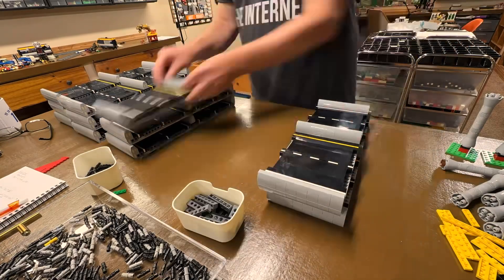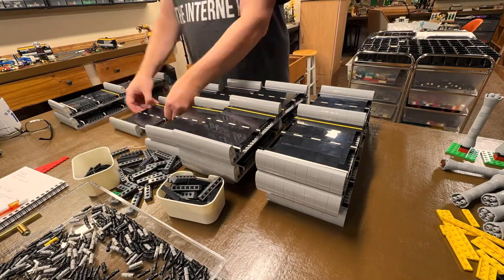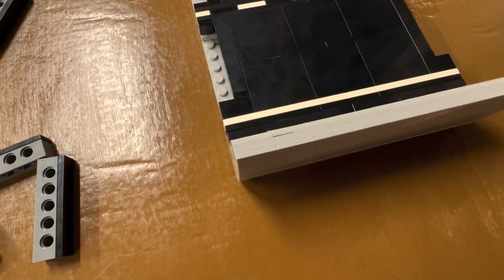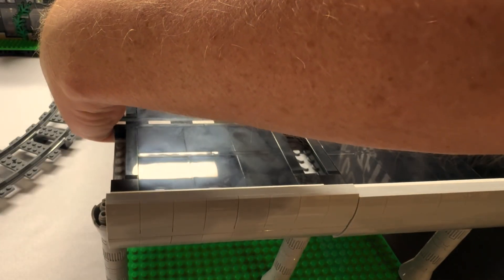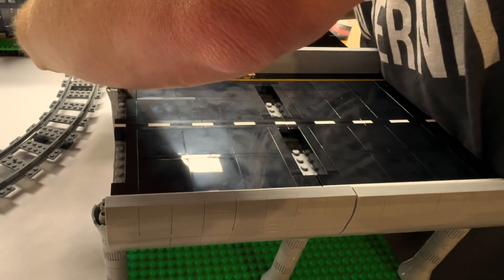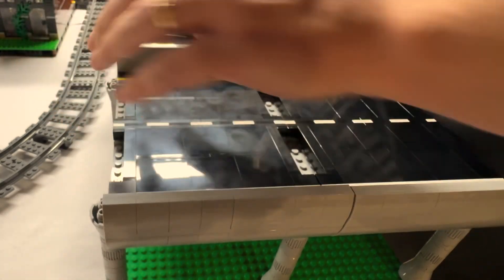I thought if we got rid of the Technic connectors, then perhaps we could bring each piece straight down on top of the supports and then connect them another way. So we're going to try that on this section of pavement. See how I came straight down onto the supports that are already in place, and then I snapped the pavement and bridge onto those supports.